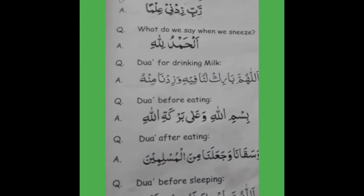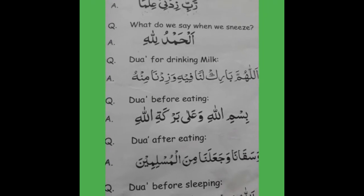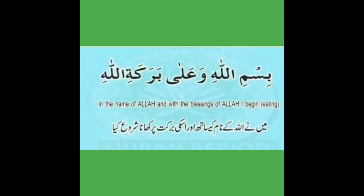Dua before eating. Now raise your hand for Dua and recite with me — Dua before eating: Bismillah hi wa ala barakatillah.